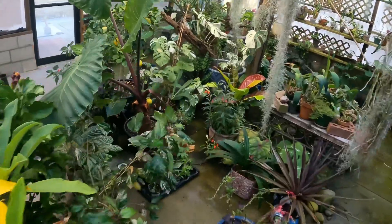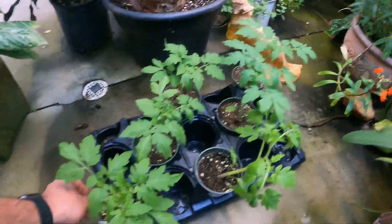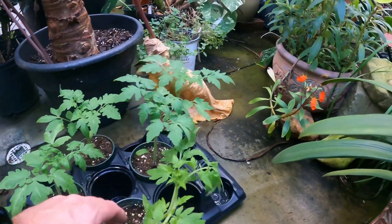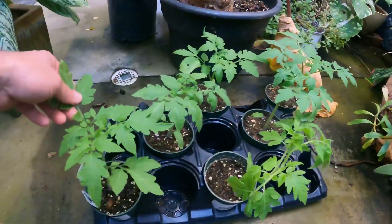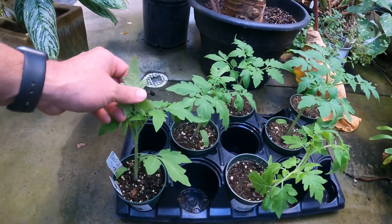The ladies down at Grassroots grew us some beautiful beefsteak tomato seedlings, and these things are pretty. They're getting a little leggy because we've moved all of these plants into the greenhouse and they're getting shaded out a bit. So let's go ahead and plant them into the Stout Ollie's mix and see what happens.